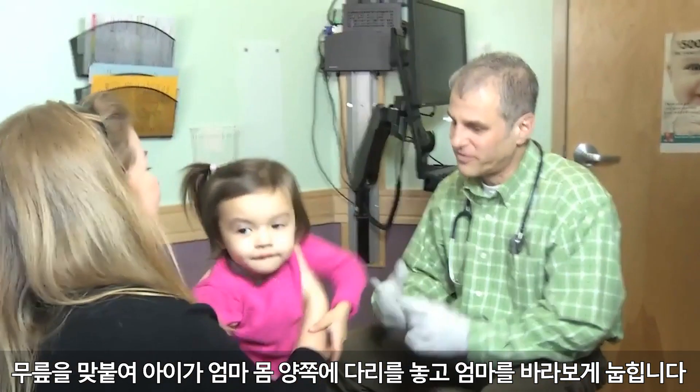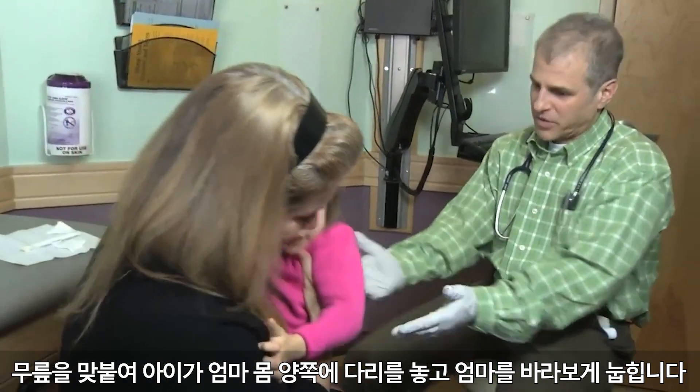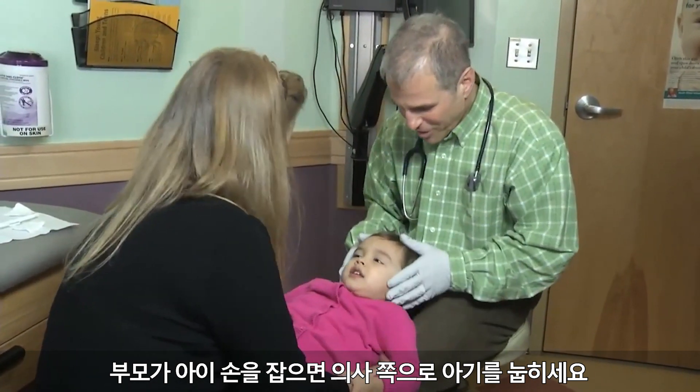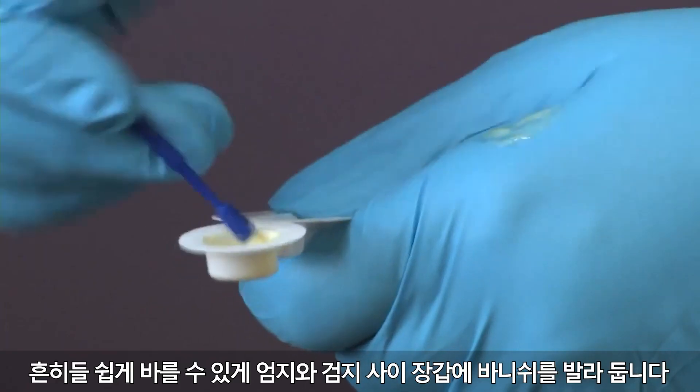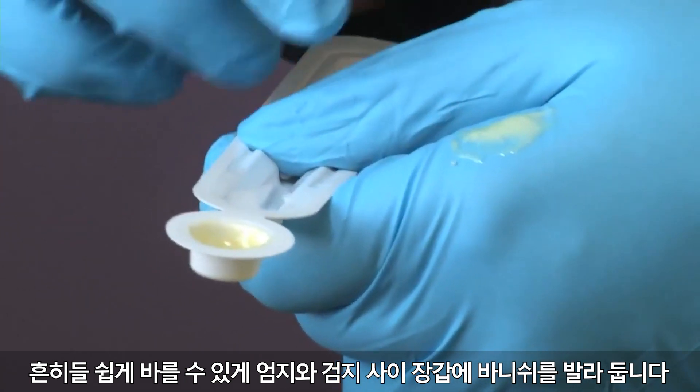Use the knee-to-knee position. Start with the child facing the parent with her legs on either side of mom's torso. Have the child recline toward you as the parent helps by holding the child's hands. Many providers will put the varnish on their glove between their thumb and forefinger for easy access.